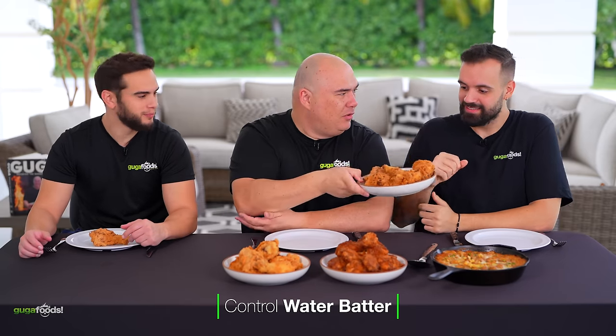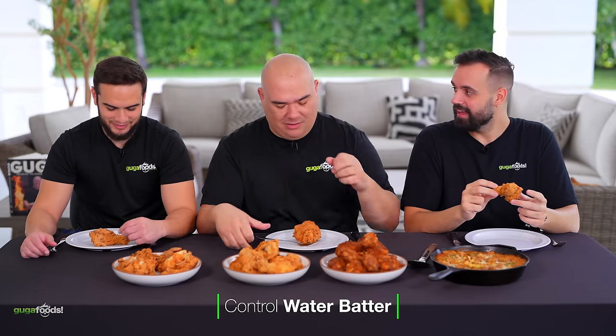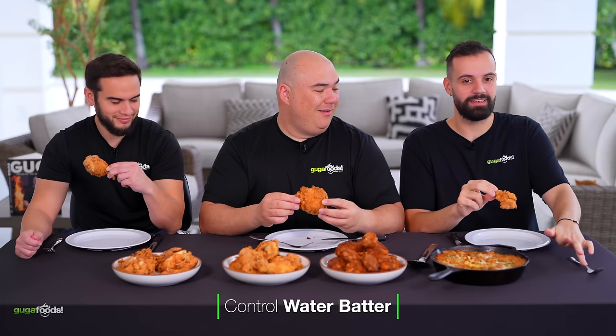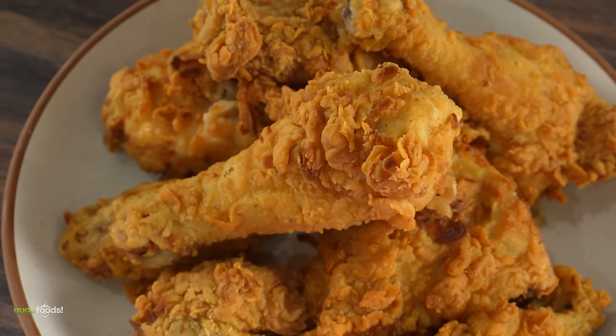Starting with the first chicken — cheers everybody. Wow, that is some crispy chicken! You know what's really hard about fried chicken? Having it be juicy inside. This is a very juicy chicken — as soon as you bite it you get a nice amount of juice that's really flavorful. The crispiness on the outside is perfect; it's not too soggy or greasy. I wouldn't even call it crispiness — that's crunchiness.